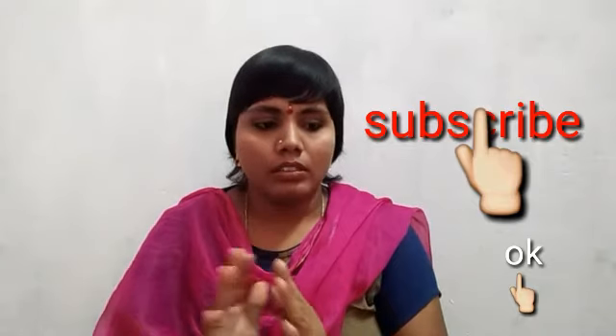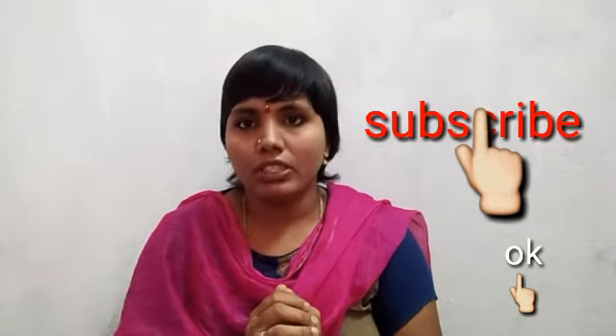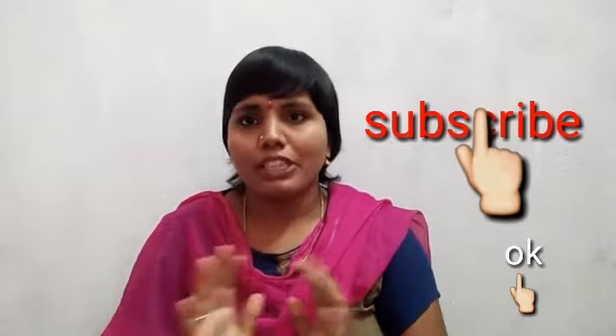This is not a collaboration video. I am a subscriber and I am starting my channel. I am doing this 3 weeks after this video. So, this is not a collaboration video.